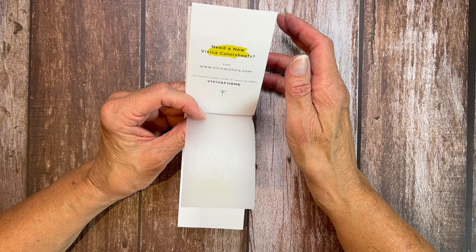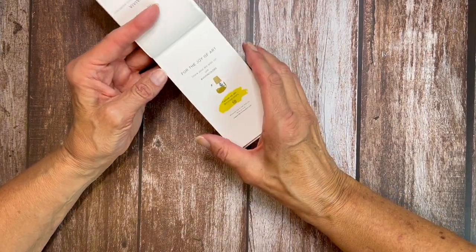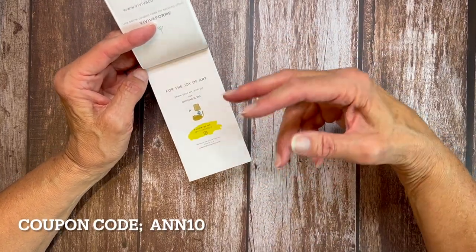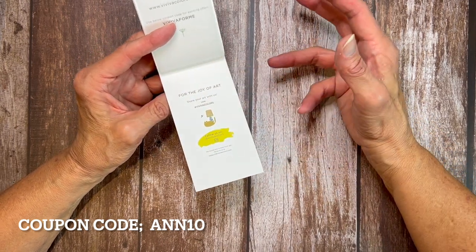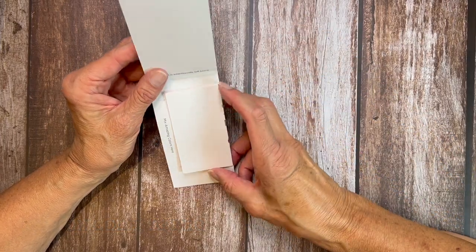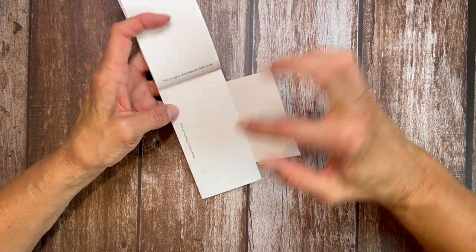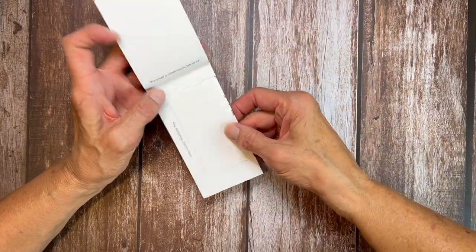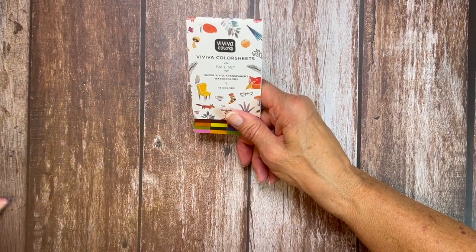I am super excited about these. If you ever need any more Viviva items, of course you can always order from their website. In the description, I'm going to have an affiliate link that you can shop directly — it'll link you right to the Viviva store. I will have a coupon for you so you can save money. If you do purchase something through the Viviva link, a portion of that will go right back to Art on the Creek to help me continue to make videos like this for you. So let's get started — let's start swatching these out.